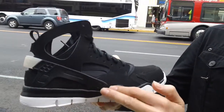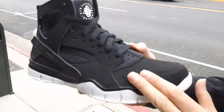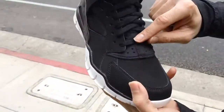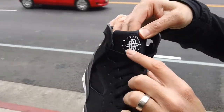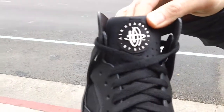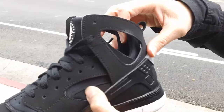Got black running through the midsole, black nubuck all through the upper. Then you got that black neoprene running up the midfoot, again with the black laces. Here's that Air Hirachi branding on the tongue. Perforation right through there. Neoprene on the sidewall.